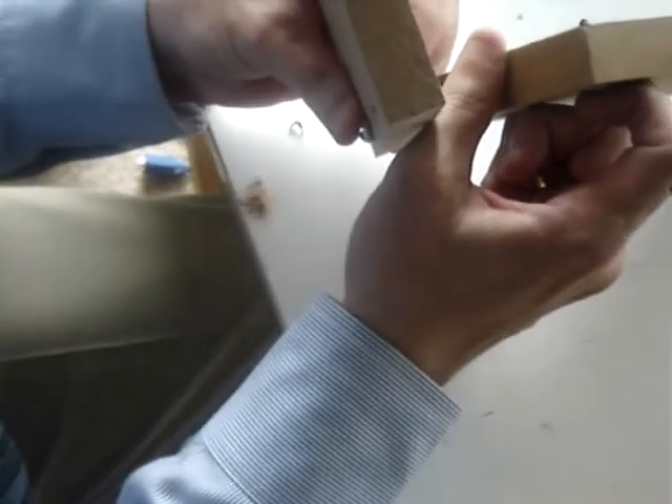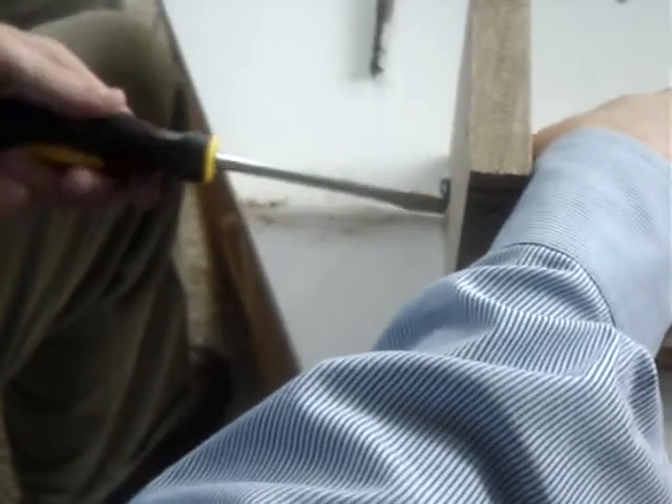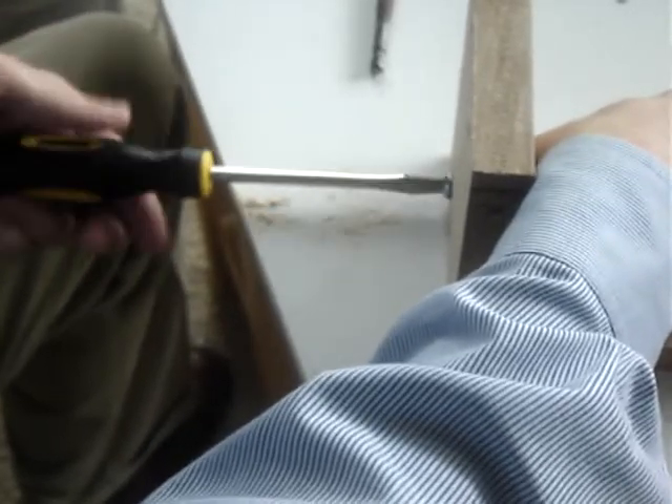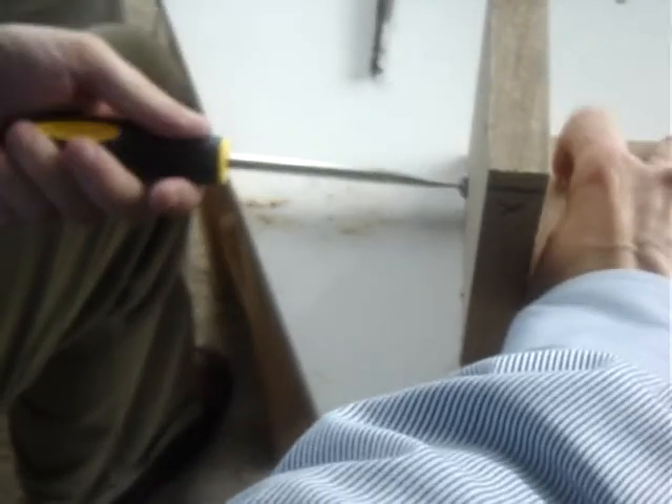Position the nut in the hole. It's a little tricky to get the nut in the right position. It's a very strong connection.